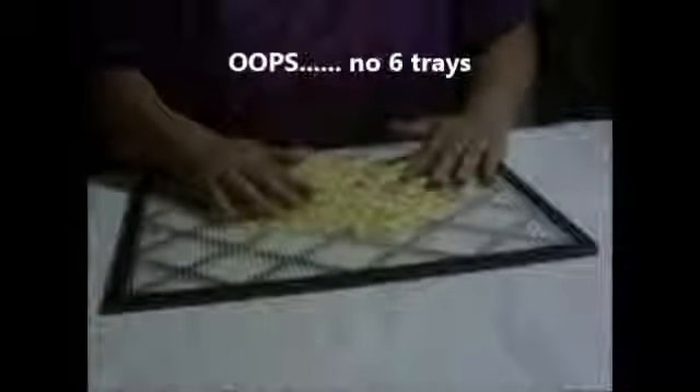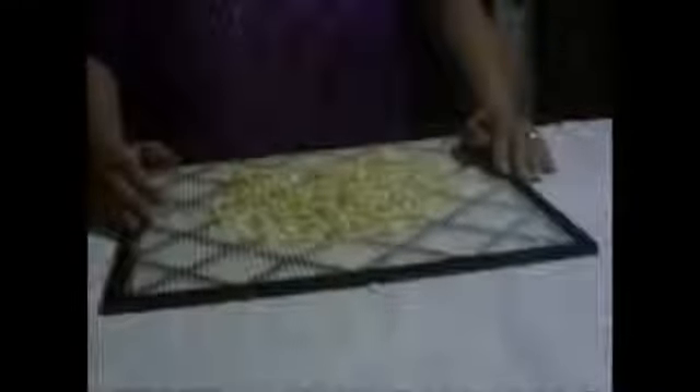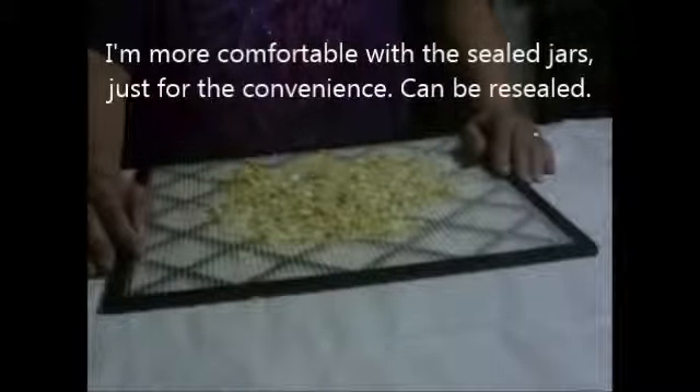You can use this for soups or whatever you want, or you can grind it up in your coffee grinder for onion powder — I've done both. I usually store it in jars; I've got some here behind me. Store it in jars with an oxygen absorber, or seal it with your food sealer, or put it in a mylar bag with an oxygen absorber — and it should last indefinitely, at least 10 to 20 years. This is just a little tip for the beginner dehydrator.